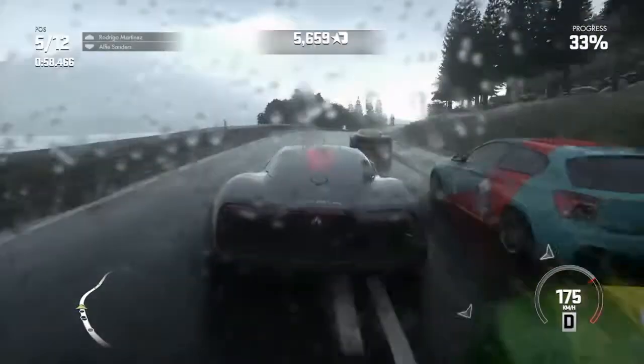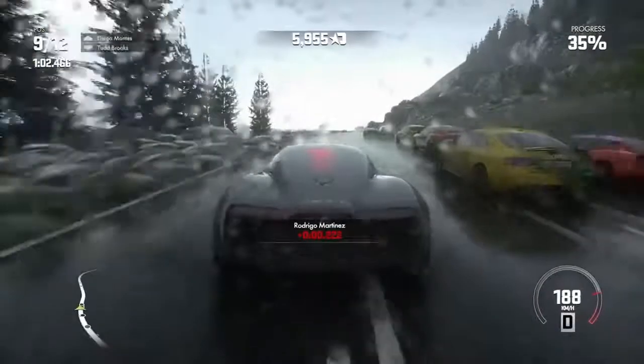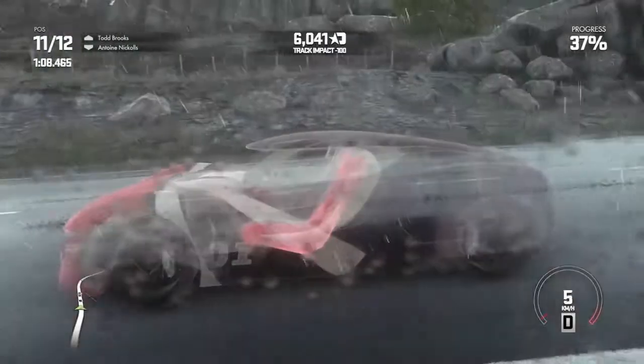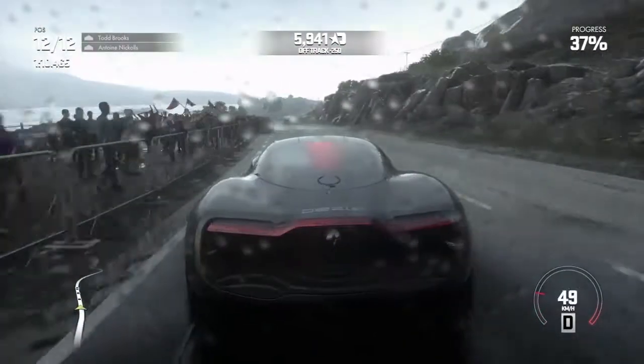So when I was watching these teardowns of the PS4, Xbox One, and the PS3, I was completely blown away.